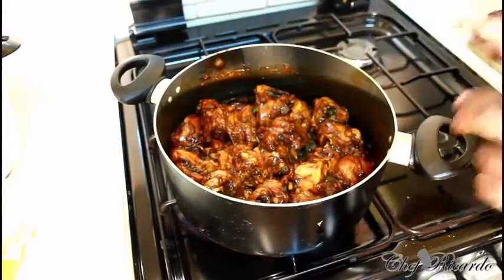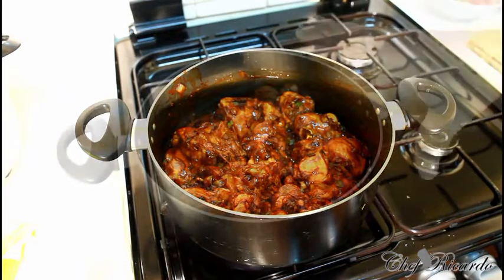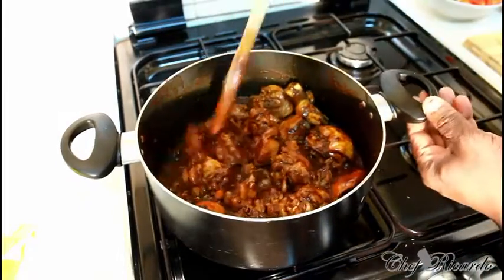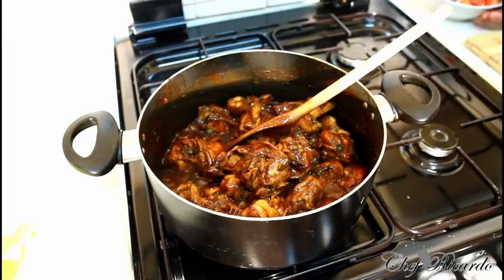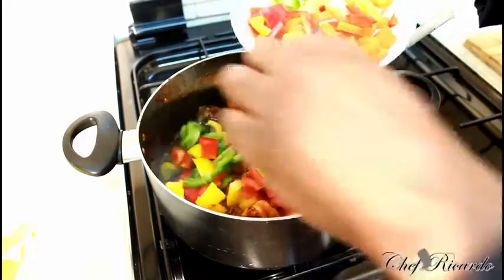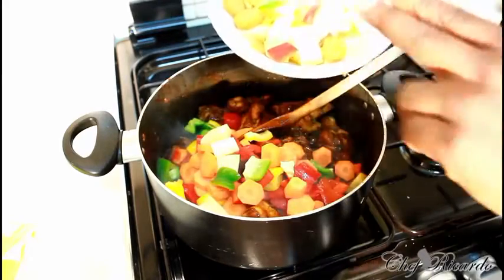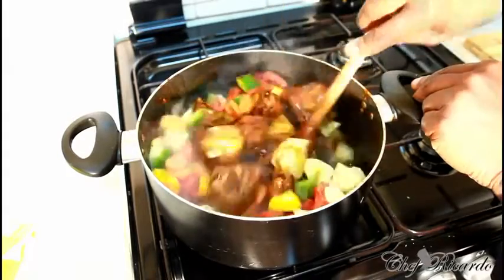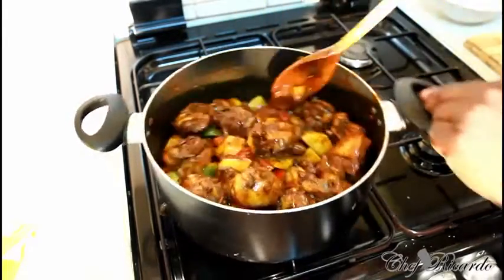Leave this to keep cooking for another ten minutes. When making brown stew chicken, don't cover it. While that cooks, I'm boiling some water in my kettle to add later. I have three small peppers diced up, two medium-sized carrots cut up small, and three medium-sized potatoes cut up. We're going to add some spices to make it tasty the right and proper way.